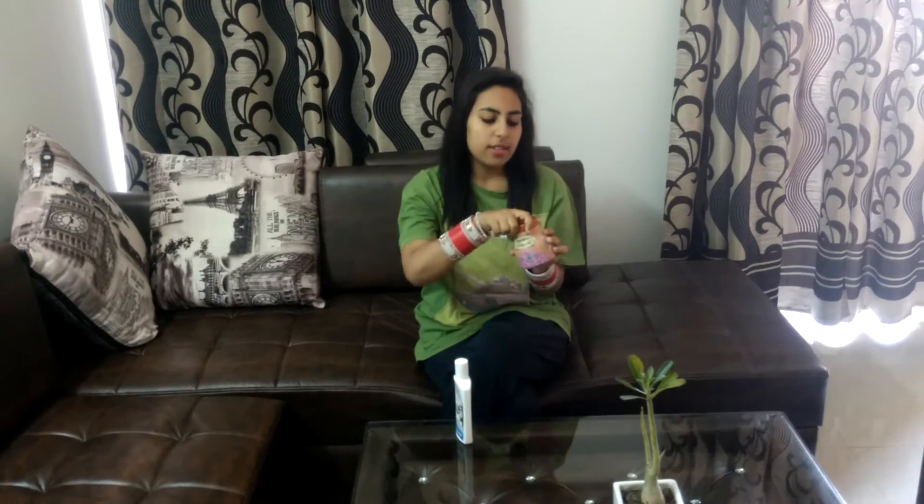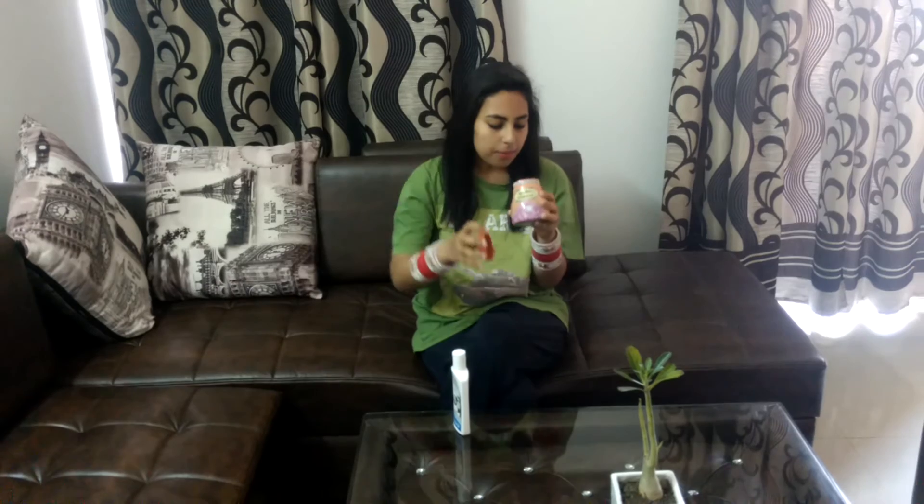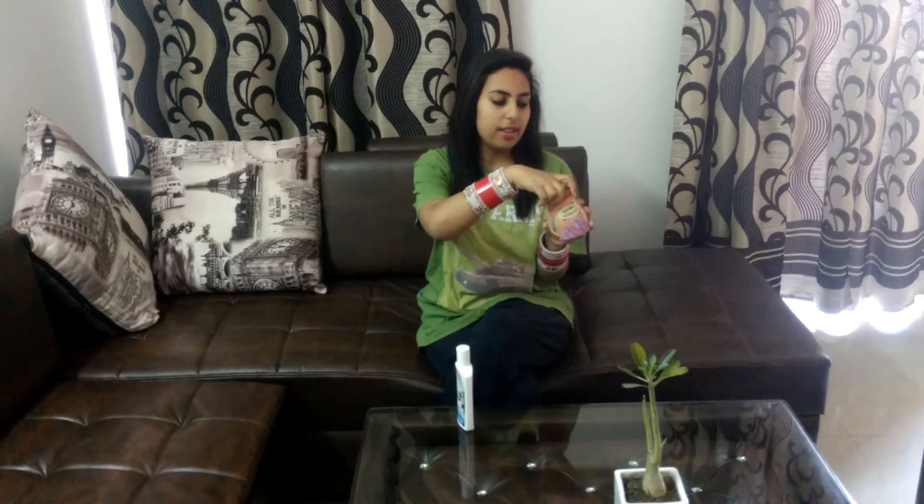Second is Gulkand. You must have eaten Gulkand. Actually, Gulkand is prepared from fresh rose petals. So the taste — you will completely taste it like roses. And the taste is very, very good. You will have a sweet taste in this, so you will like the taste of this product.